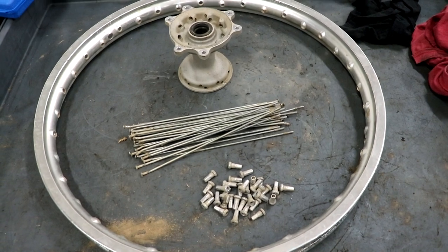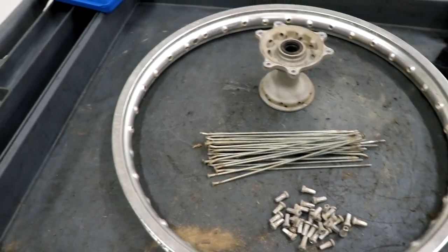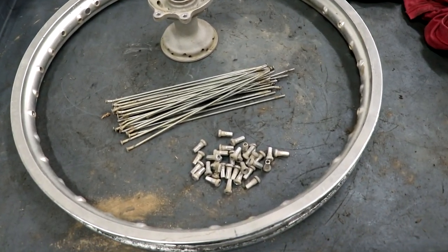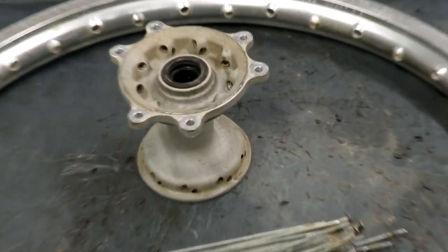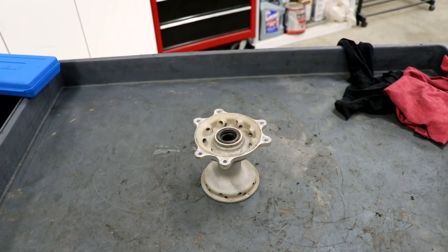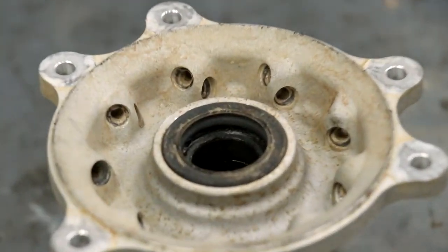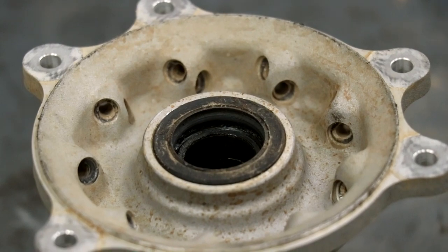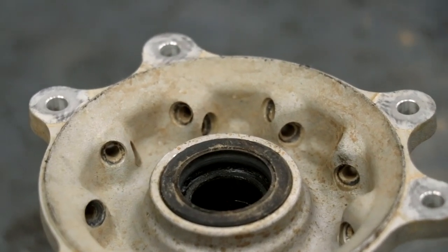This wheel is now completely apart. I'm gonna toss out this rim. The spokes and nipples I'm gonna save for a little bit later to clean up. As for the hub, I'm gonna show you what I do to freshen this thing up. This hub has bearings so that makes it a little bit harder to clean. What I'll do here is pop out the seals and take the seals off the face of the bearing — that way I can clean out the bearings, repack them with grease, and put everything back together.